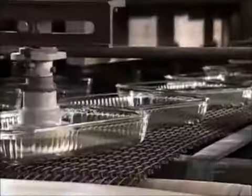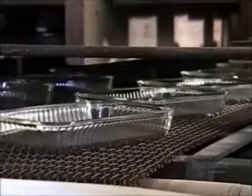The mechanical arm transports the glass dishes to a conveyor belt. Further down, another arm feeds the dishes to a kiln, where heating and cooling cycles temper the glass. This is what gives Pyrex its strength.